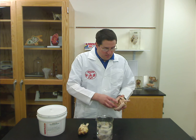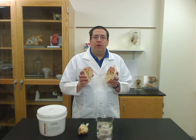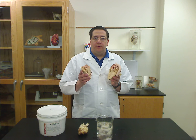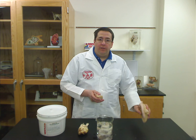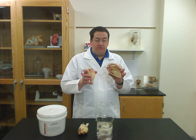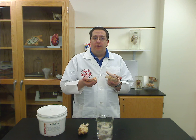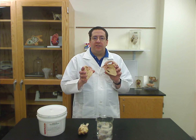The last option is our plastinated specimens. Plastinated specimens are specimens where all of the water and fat has been removed, and it's been replaced by a polymer. This makes an incredibly durable specimen that maintains its lifelike appearance. These are great for handing around the lab, for students to study, for testing, because they'll last forever.